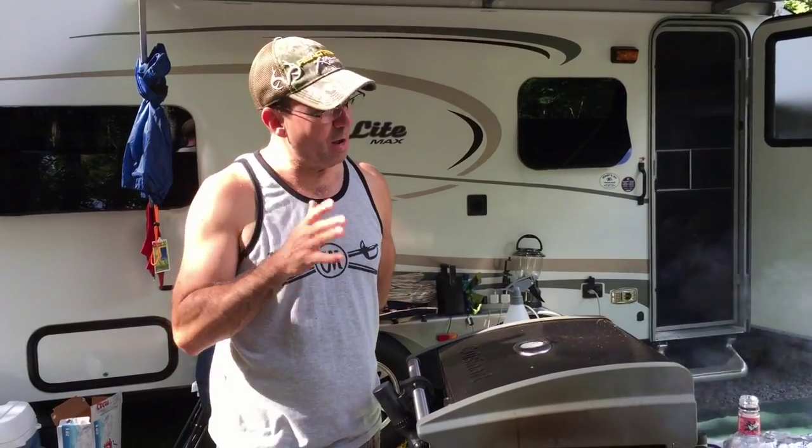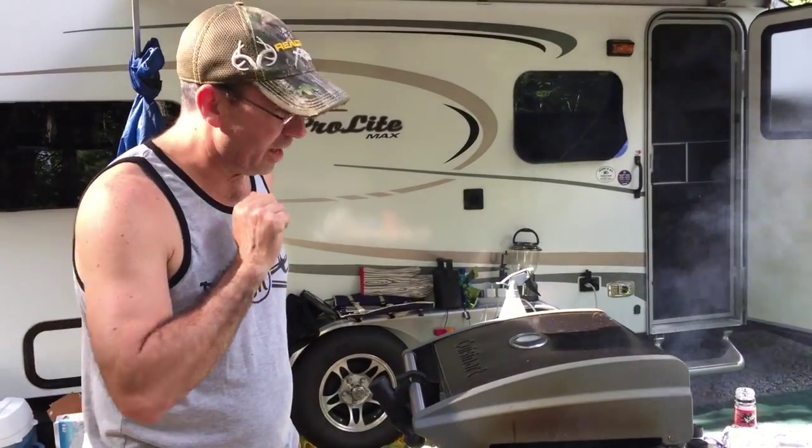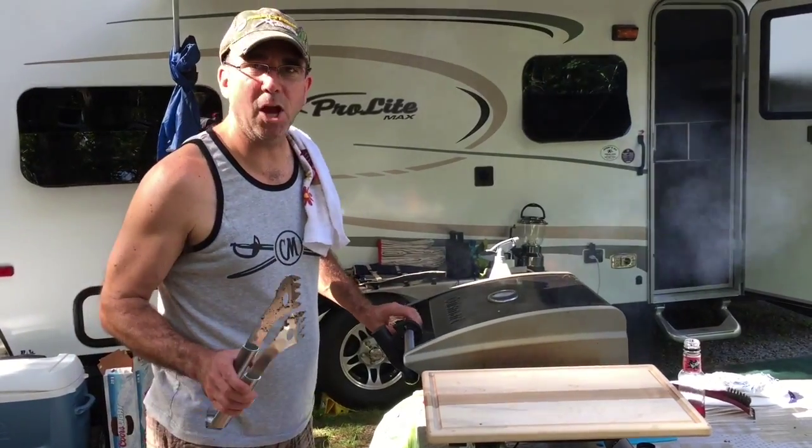If you've never tried steaks like that, you need to do it. Steaks are done — we're ready to go. Trust me, you have to do this.